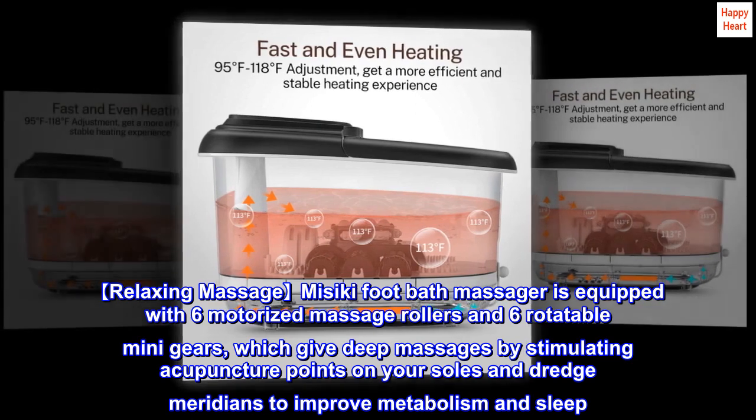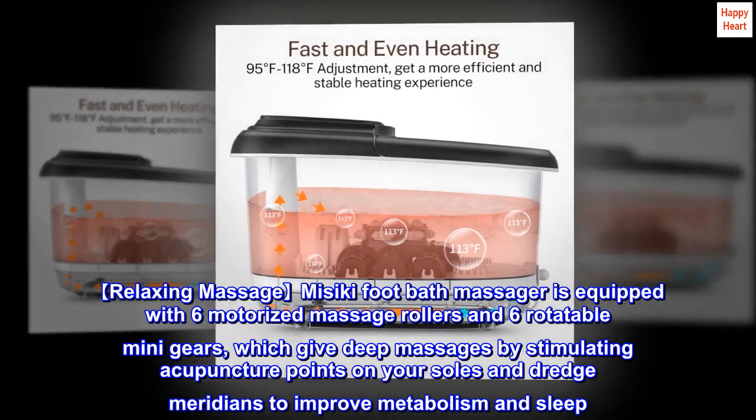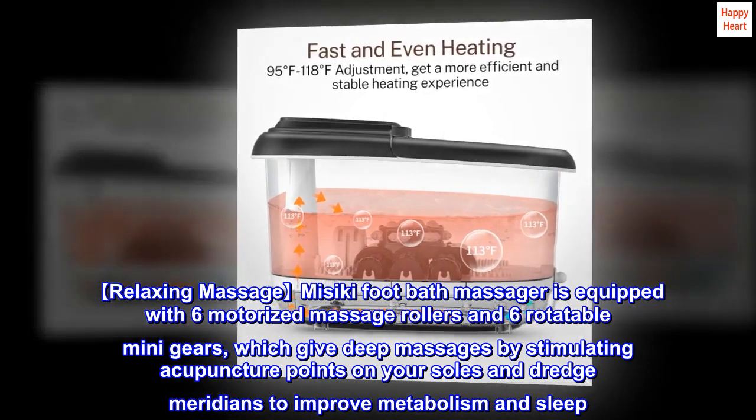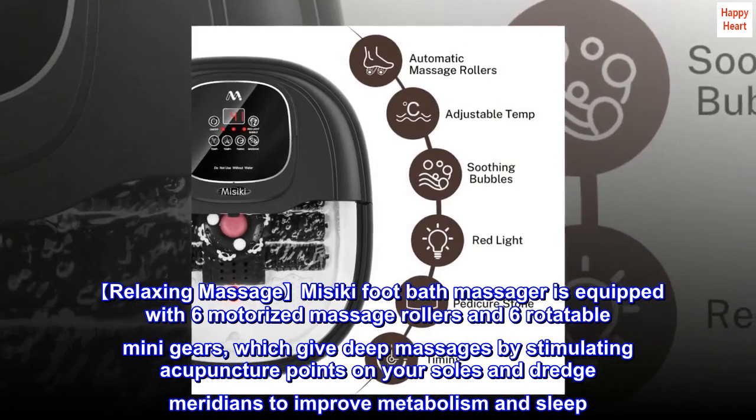Relaxing Massage: Misiki foot bath massager is equipped with six motorized massage rollers and six rotatable mini gears, which give deep massages by stimulating acupuncture points on your soles and dredge meridians to improve metabolism and sleep.